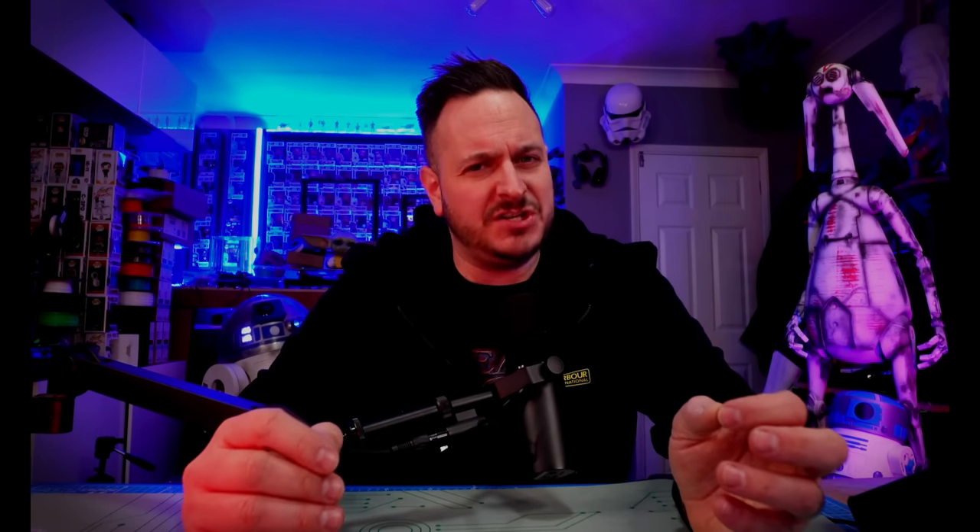What's going on guys? Today I'm finishing off my second project on the Bamboo Labs X1 Carbon 3D Printer. It's called the Rat Catcher Droid from the Book of Boba Fett, and in fact this has been a year in the making because I originally started this on the Anycubic Cobra range but we've now finished it off on the Bamboo Labs. Let's get straight into this one.